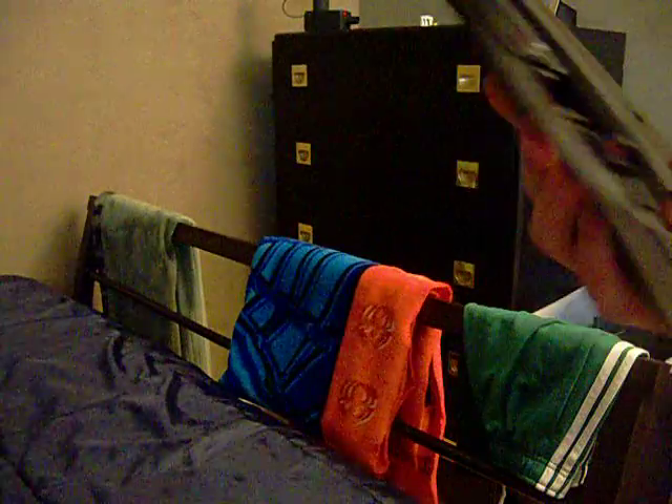Just put a couple of these BBs in, then close the door. Then you hold it, lift it up, cock it, and then you can shoot.